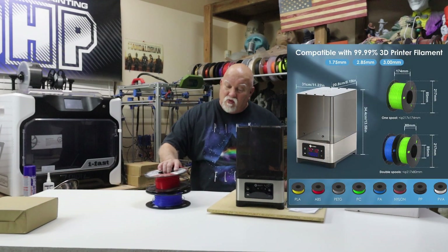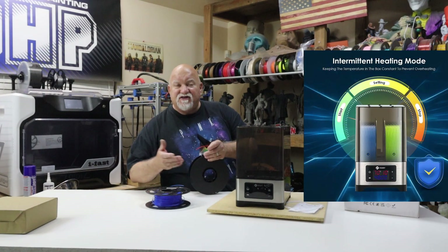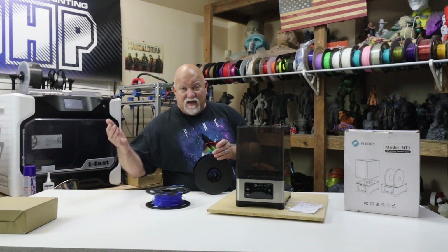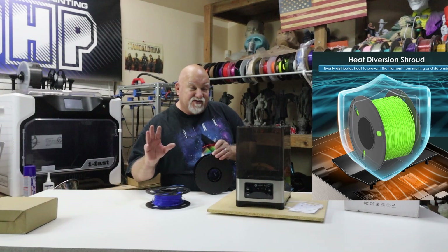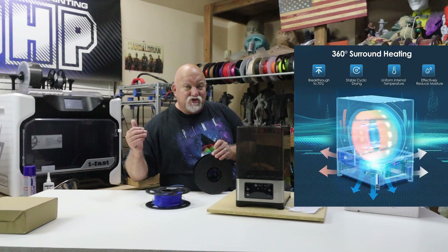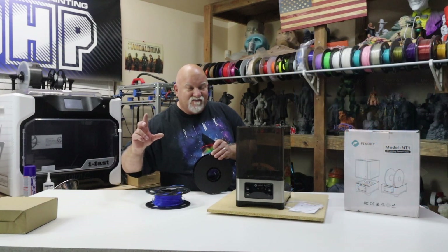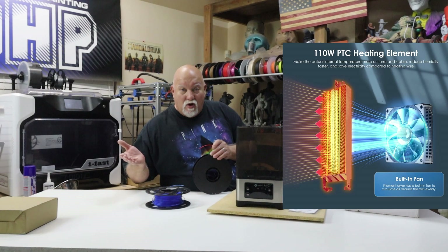Here's an example of some really dry filament. We've got some red here. When I go to load the filament — let's say I'm going to load this in my Bambu Labs with an AMS — quite often a lot of filament that I use from certain companies breaks and gets stuck inside the AMS unit. Then I've got to take it apart and get out the piece of filament. Huge pain in the butt. But if I would just pre-dry my filament, I wouldn't have that problem.